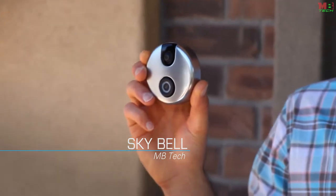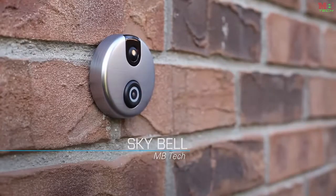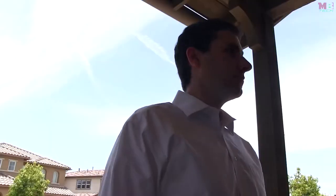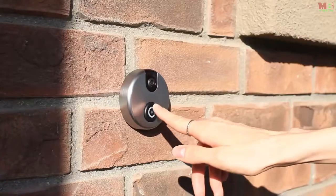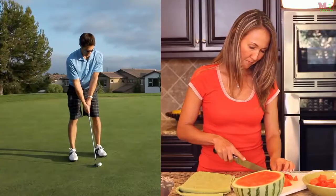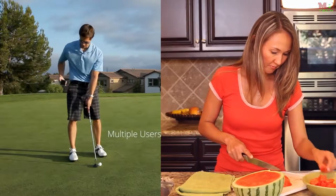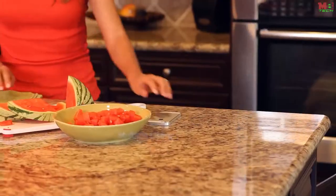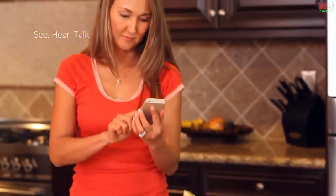SkyBell is a Wi-Fi enabled digital doorbell that allows you to see, hear, and speak to the person at your door no matter where you are or what you're doing. When a visitor presses the button, SkyBell sends an alert to everyone in your family and each person can choose to accept or ignore the call. If you answer it, you'll see, hear, and speak to the person at your door.